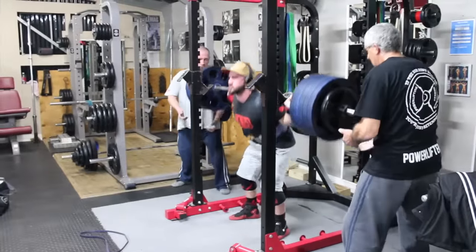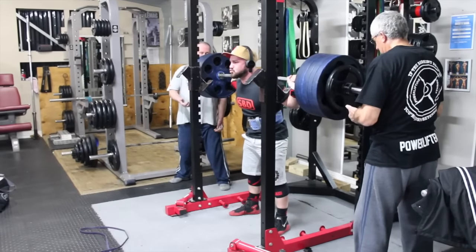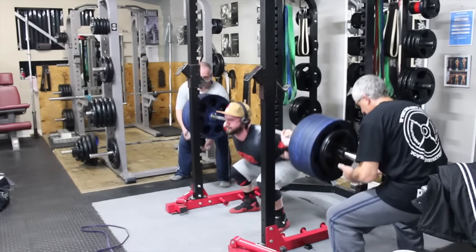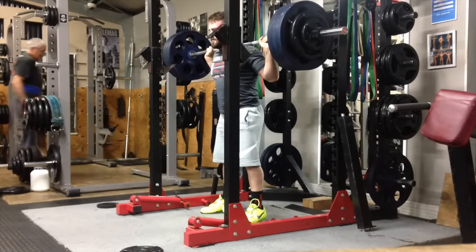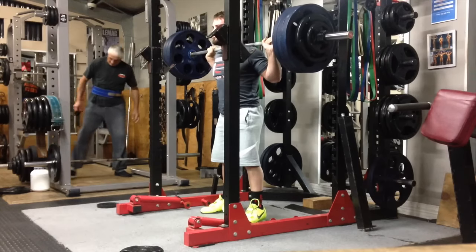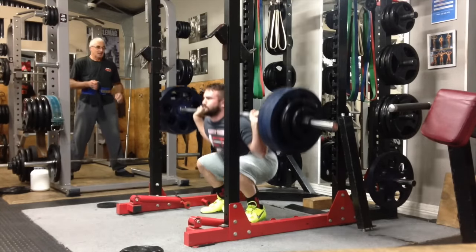One major change you're going to notice is that I'm using flat shoes. I've really gone away from the heels — they were actually affecting my squat positioning and my legs were getting really sore. It took me a while to come around to the flats, but after the first session or so I was pretty much convinced. The only time I'm going to be using heels is on the high bar squat and the front squat, just for that increased mobility.